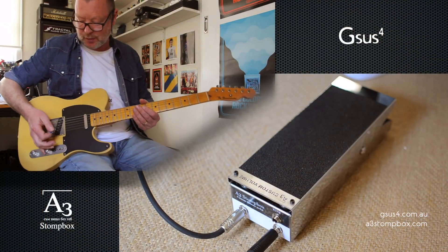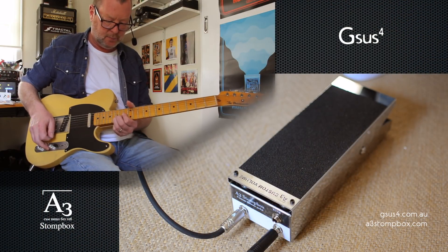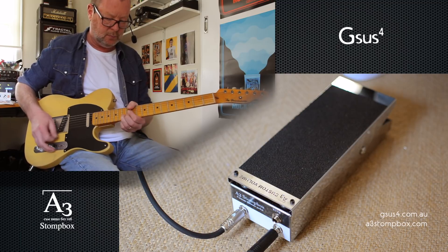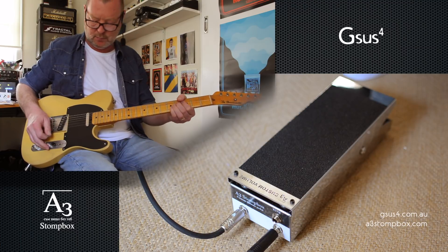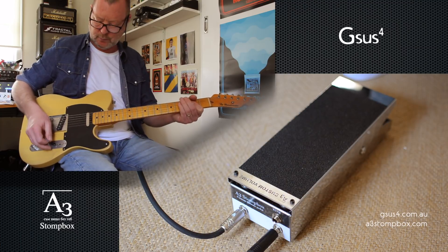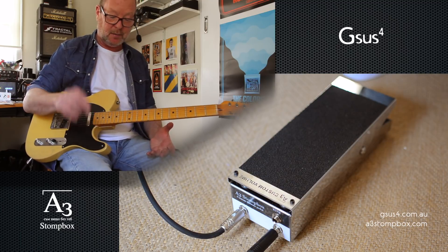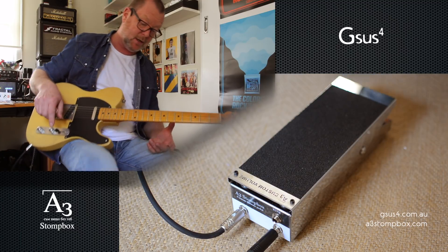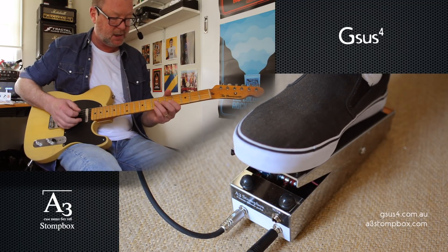Normally I would use my guitar's volume knob and just my pinky to ride it all night live. Which is why I hardly ever use a volume pedal. But I'd be very keen on using this one because it feels so good. It's got a really great throw, really good resistance.